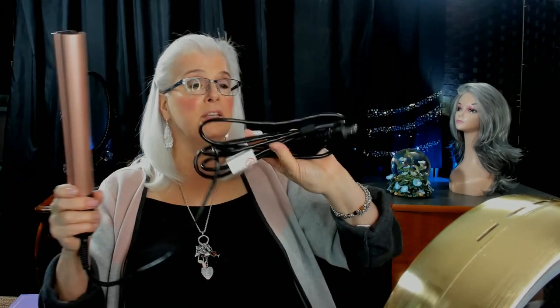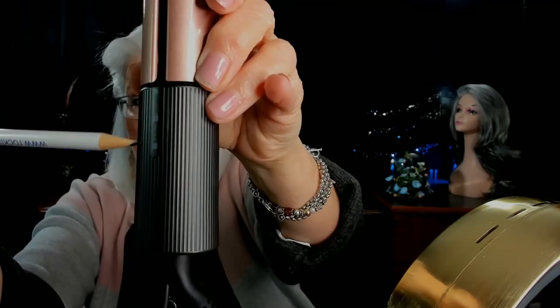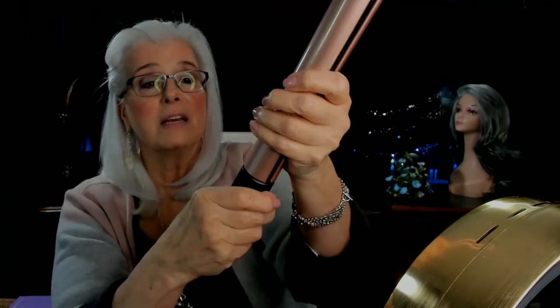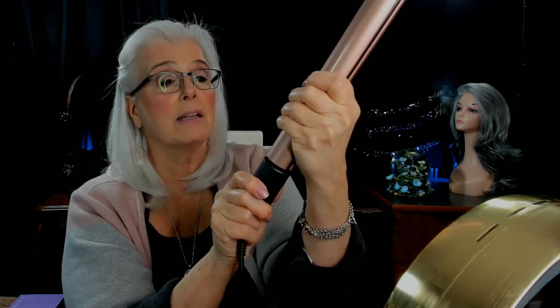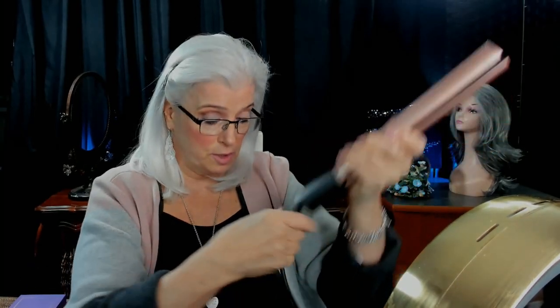It's got a big wire attached to it — a nice long wire, which I appreciate. It does have a lock on it: if I pull down on it, it will open, and if I push up on it at that same spot, it will close. Safety-wise, that's very good. Of course it's not plugged in yet, and again it has this really nice, long wire.